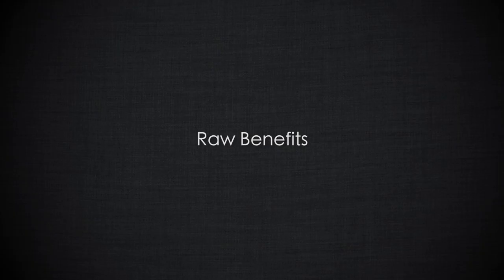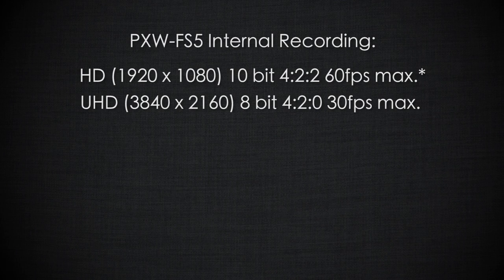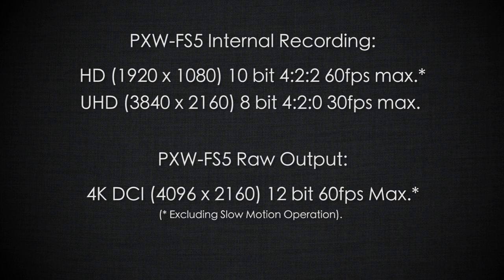Because image processing is done outside the camera, it gives you a great deal of flexibility in post-production to create a wide range of different looks from the same footage. Another benefit, especially with the PXW FS5, is that by outputting sensor data to an external recorder, we can bypass many of the internal recording limitations. In UHD, the FS5 can only record 8-bit 4:2:0 internally. But when we output in RAW, we're able to output 12-bit RAW sensor data, which is higher quality, so we can gain a higher quality image from this camera.